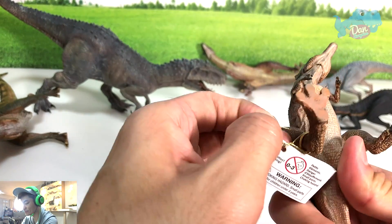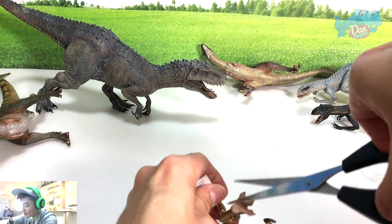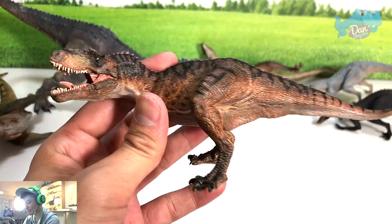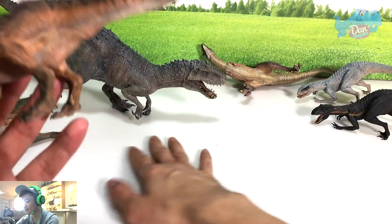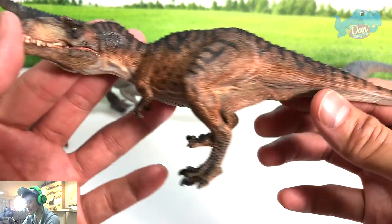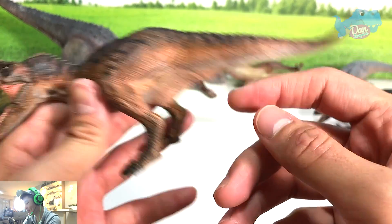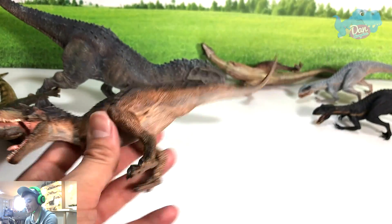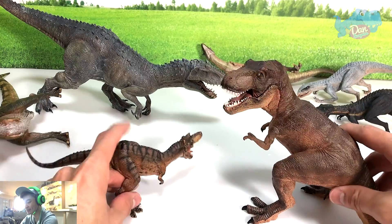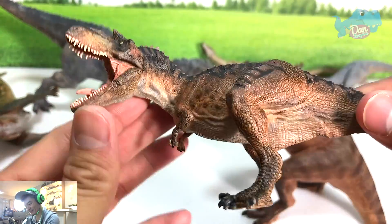This is kind of disappointing. Oh my goodness, it's so tiny! It looks like a minifigure — it looks so tiny.